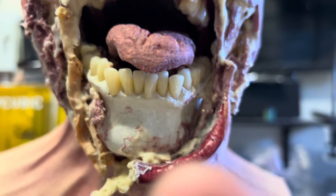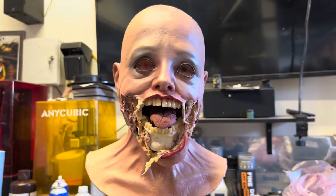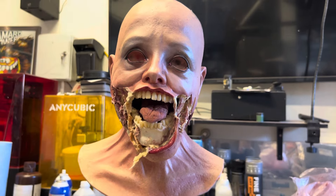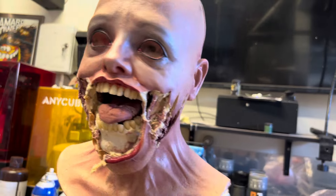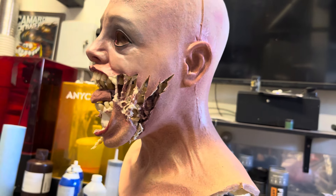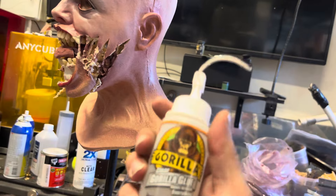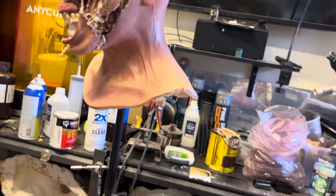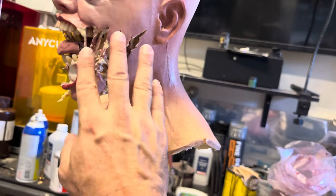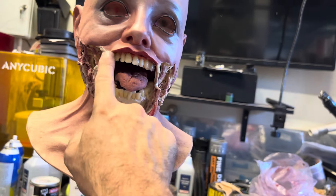Teeth don't necessarily sit perfectly — you can put one back and one forward and just kind of create these character things that make it really feel natural and real. So long story short, this is where I am on this one right now. I'm getting ready to mix up some Gorilla Glue — clear, this stuff right here — with some epoxy dye and some of that flocking, and I'm going to start working on shifting the colors of this latex.